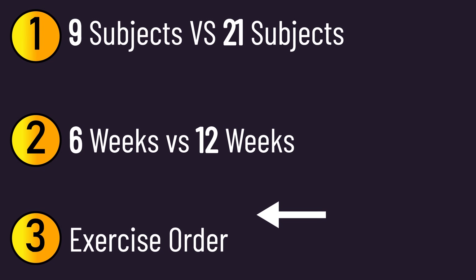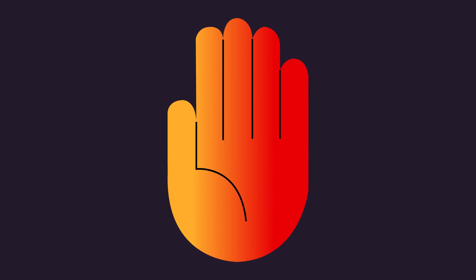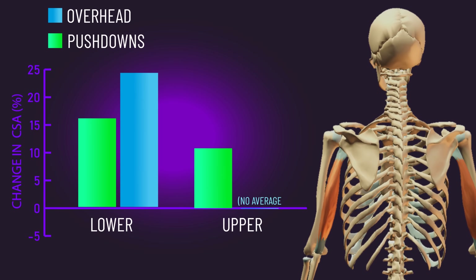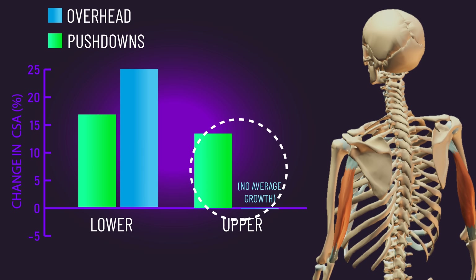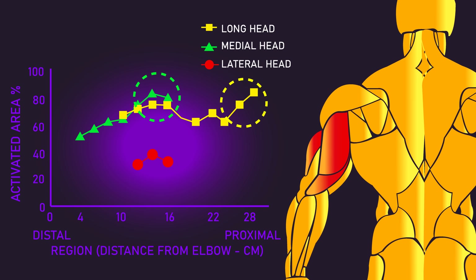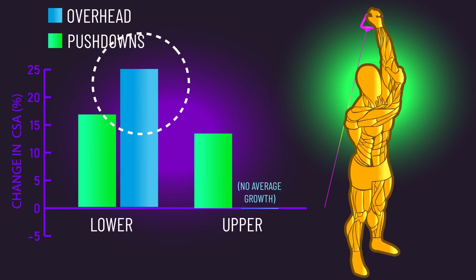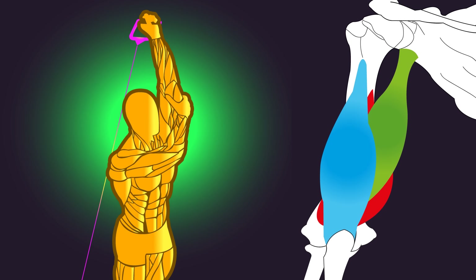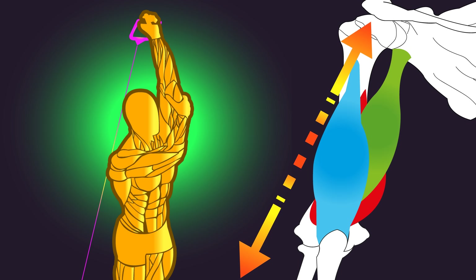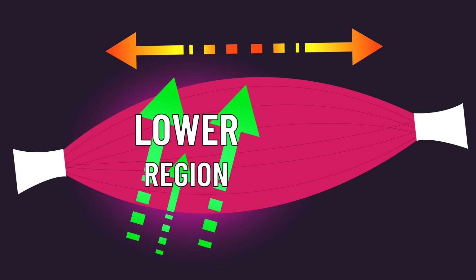Considering all this, we want to put more stock into the Japanese paper. However, I'm not currently going to write off the regional long head growth differences between the two movements. Earlier we saw a graph from skull crushers suggesting some regions of a triceps head can display greater activity than other parts. Furthermore, the notion that overhead extensions better develop the lower parts of the long head might make sense — overhead extensions place the long head at a more stretched position, and we have evidence that training muscles at stretched positions better develops the lower portions of the muscle.